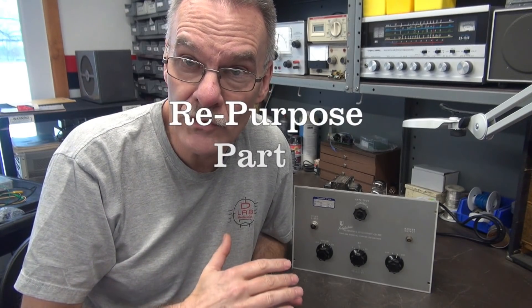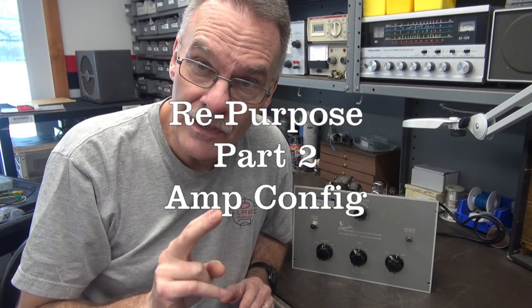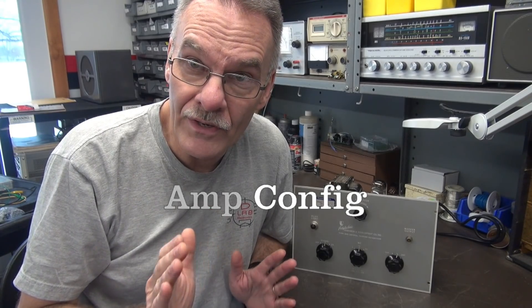Welcome to part two of D-Lab's repurposing series. In part one, I repaired the power supply on this device. In part two, we are now going to configure it to be a Class A guitar amp.